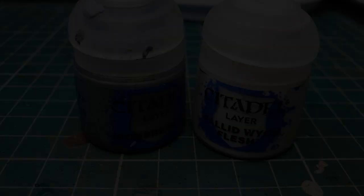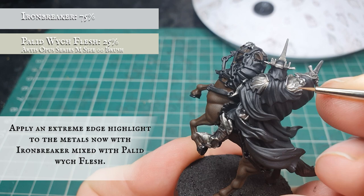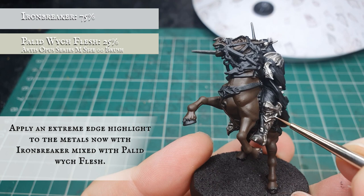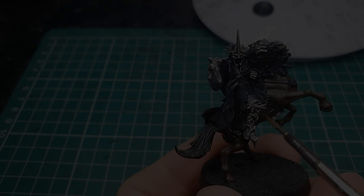Finally, we're going to use Ironbreaker mixed with a little bit of Pallid Wych Flesh and apply an extreme edge highlight to all the armour plating. We've gone from quite a dark shade through to quite a stark light shade for the highlighting stages, to really accentuate the sharpness and malice of the Witch King's armour. Be careful to frame the face around the eyes and all the spiky points on the crown. Once happy, apply a very light glaze of Nuln Oil thinned with lahmian medium over the top to tie all the layers together.